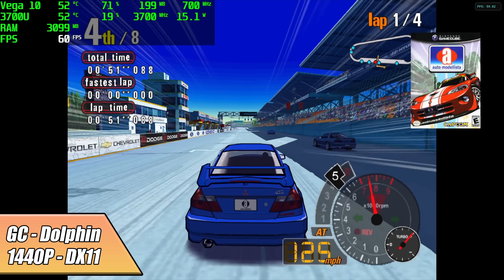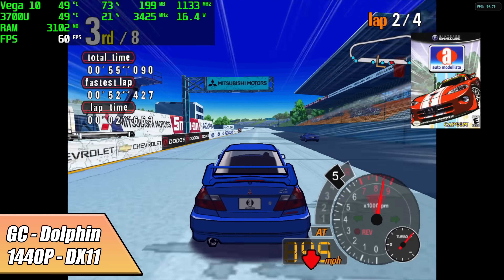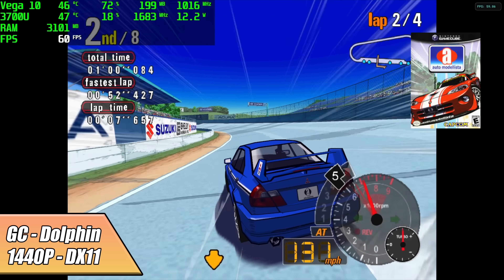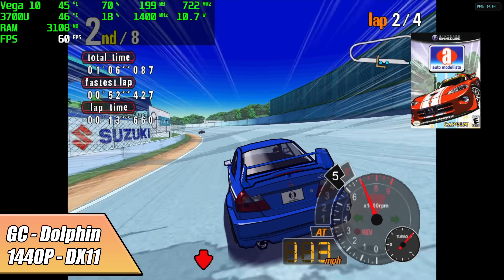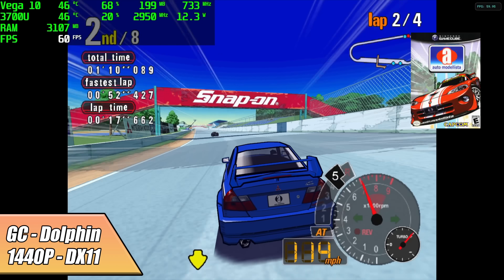Next up, GameCube using the Dolphin emulator. I'm set to 1440p — AutoModelista using the DirectX 11 backend. Every once in a while I do see it dip and fluctuate between 59 and 60, but that's something you would never notice unless you had a frame counter on screen. GameCube and Wii emulation using Dolphin works amazingly with this little PC.